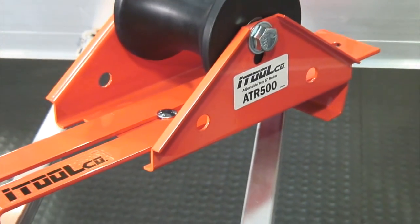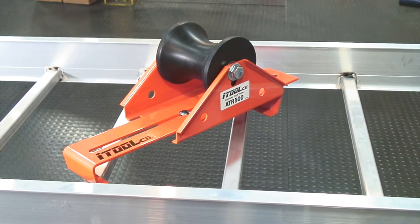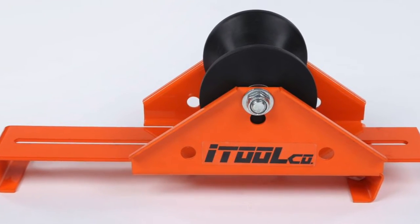Hi, Mike Jordan here with iToolCo. Today I'd like to talk to you about the features and benefits of our adjustable cable tray roller, making all of your cable tray installations faster, safer, smarter, and easier.